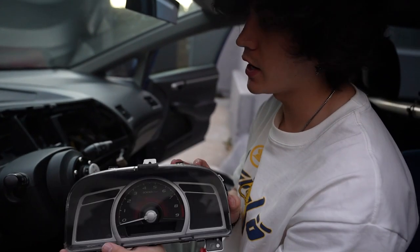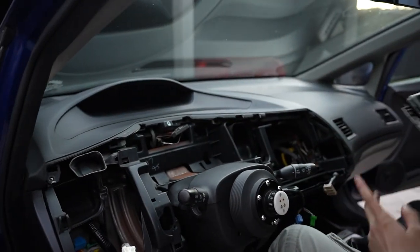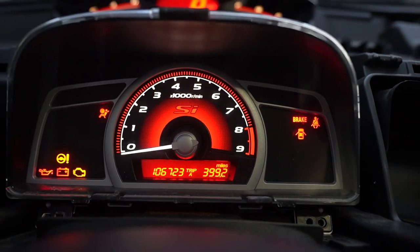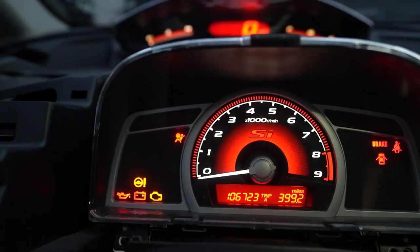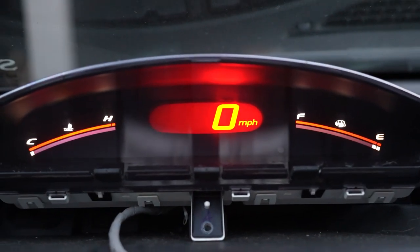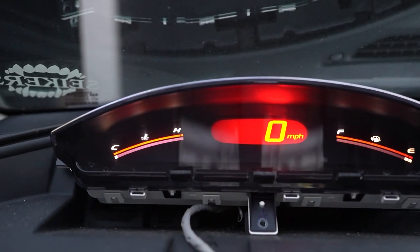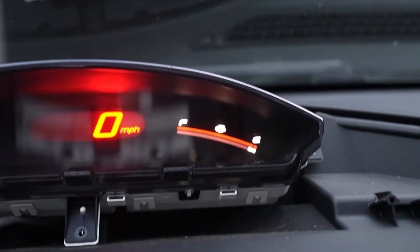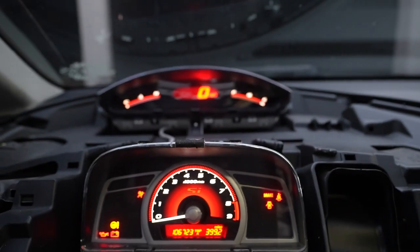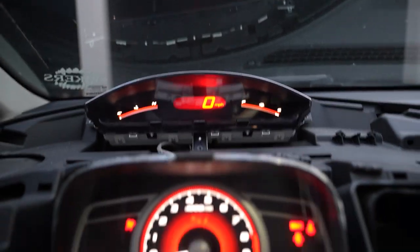Okay, the stock Si cluster is out now. This is what the stock cluster looks like — there's my mileage. It's got the speedo, water temp on the left, gas on the right. I am dangerously low on gas. That's pretty much it — let's install the Type R one.